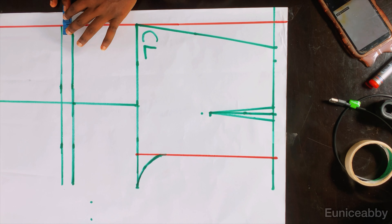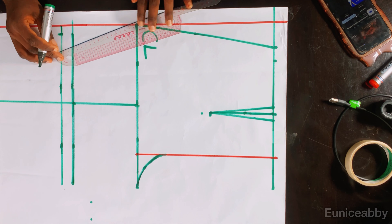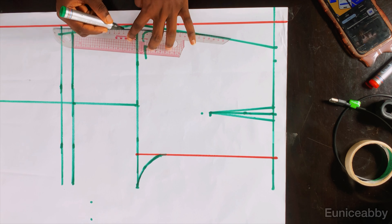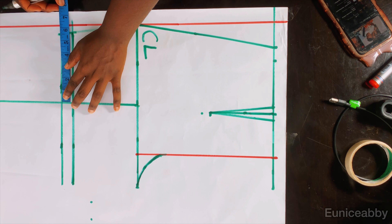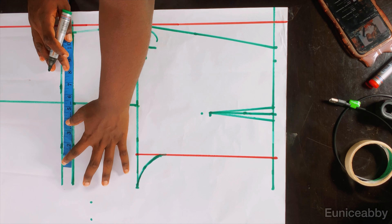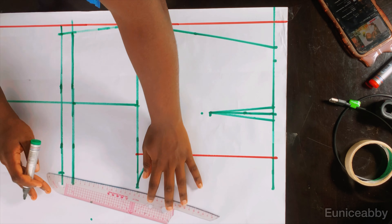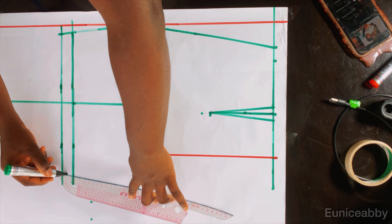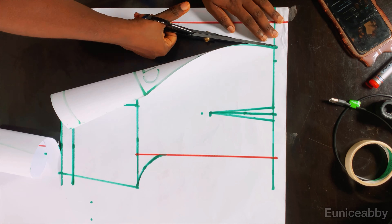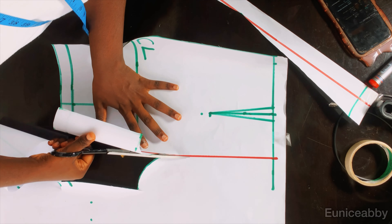The next step is to shape the shorts by going in at this point by 0.75 inch and connecting from the crotch area to that point. Then I measure what I have at this point — about 5.5 inches — and put the same measurement on the other side, because for trousers your measurements have to be evenly distributed. I'll connect from that point to the crotch area, then proceed to cut out what we've just drafted.